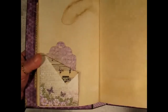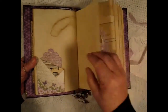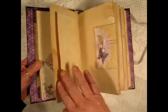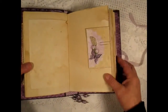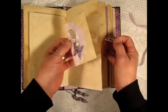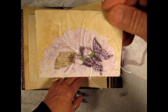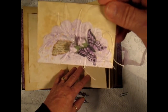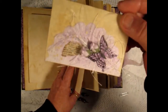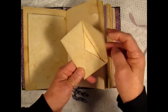Here's another quote and here's a corner tuck with a tag inside. And an envelope — there's a doily on it with a little piece of dictionary paper and a fussy cut butterfly and some rose buds from Wild Orchid Crafts. Inside there's a tag that she can write on.